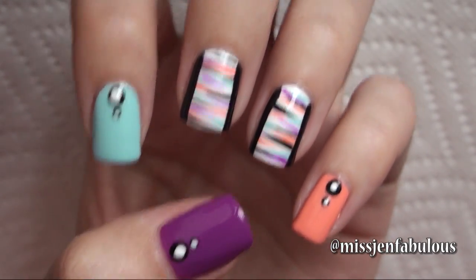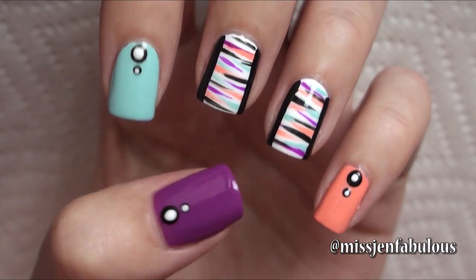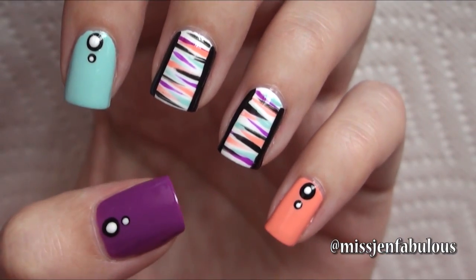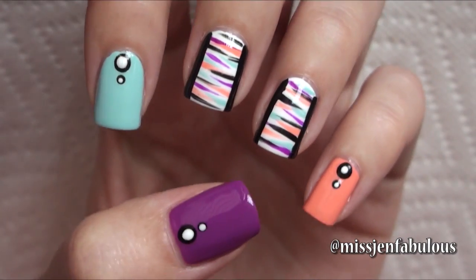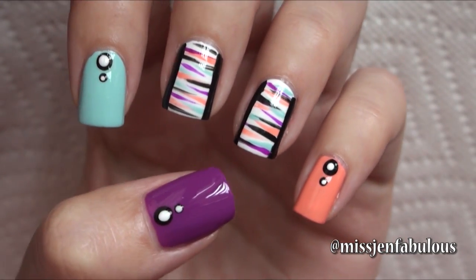I absolutely love this manicure. If you wanted to, you could do the design on all of your nails, but I think just adding those polka dots completes the manicure and it's less work. You don't have to do the design on all of your nails and it still looks just as cute. I hope that you enjoy this one and want to try something similar out.